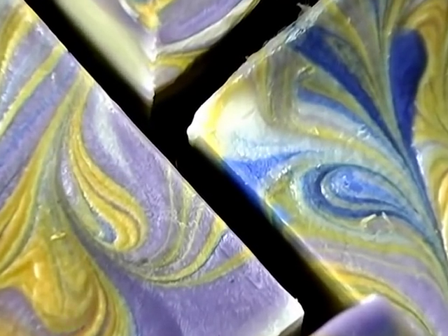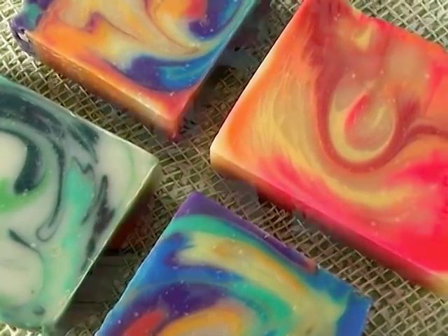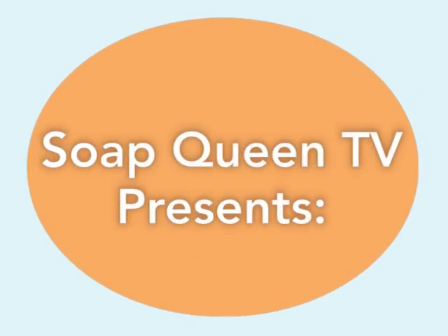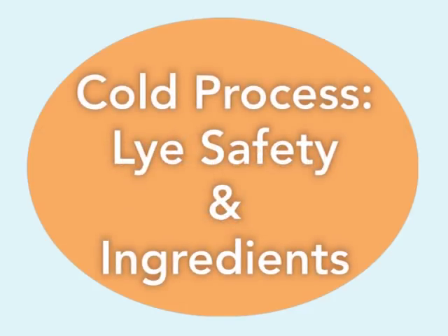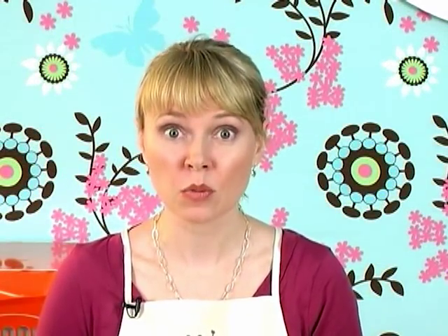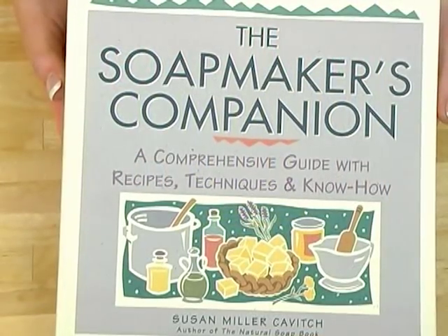Because cold process soap is actually fairly complicated, I can't show you everything you need to know in just one episode. You're going to have four episodes of Cold Process Basics from me, and if you want to delve even deeper, there are other books and DVDs you can watch. If you're new to soap making, I would definitely recommend the Everything Soap Making book by Alicia Grosso or The Soap Maker's Companion by Susan Miller-Kavage. Those go into much more depth about safety considerations, how to formulate your recipes, and oil properties.